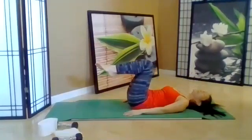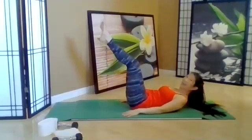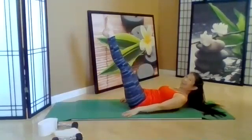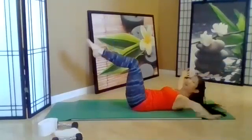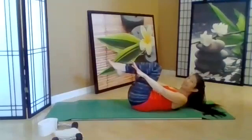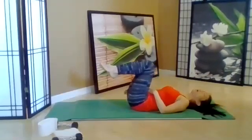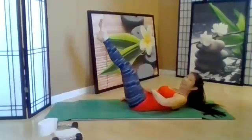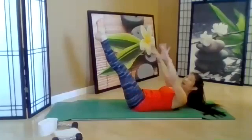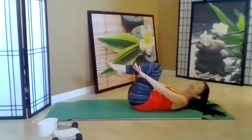You got it. Inhale head, exhale legs, inhale arms, exhale circle, bend the knees, exhale down. Inhale hold, exhale head, inhale legs, exhale arms, inhale circle, bend the knees, exhale down.